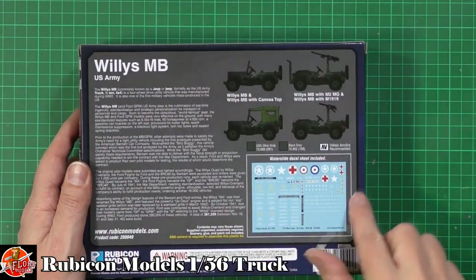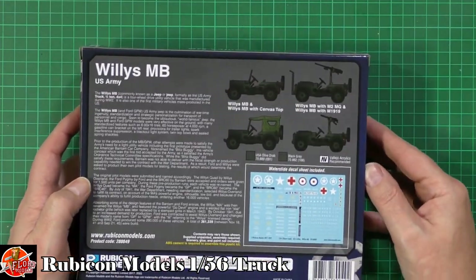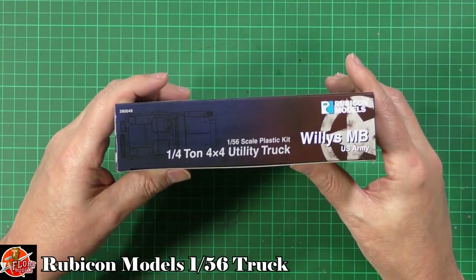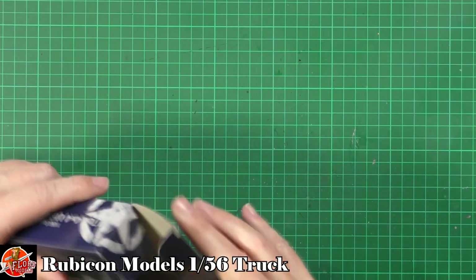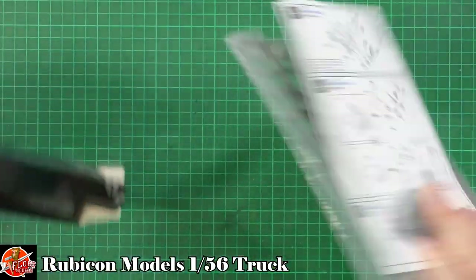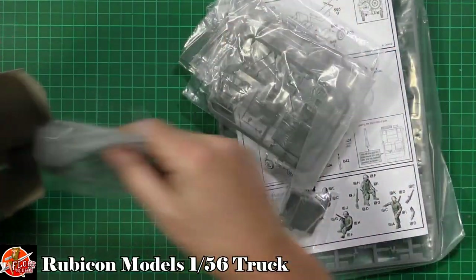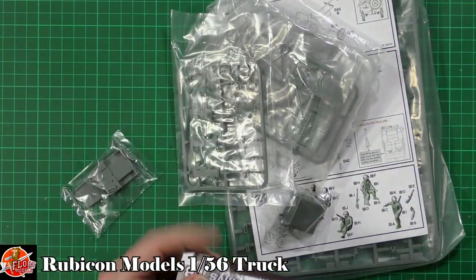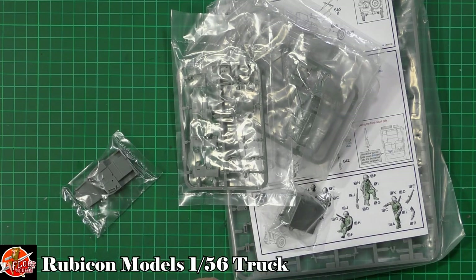So a little bit of information — we've got some of the bits and pieces down on here. Kit number for this one is 280049. Lots of little bits just down in here in the box, which is nice.